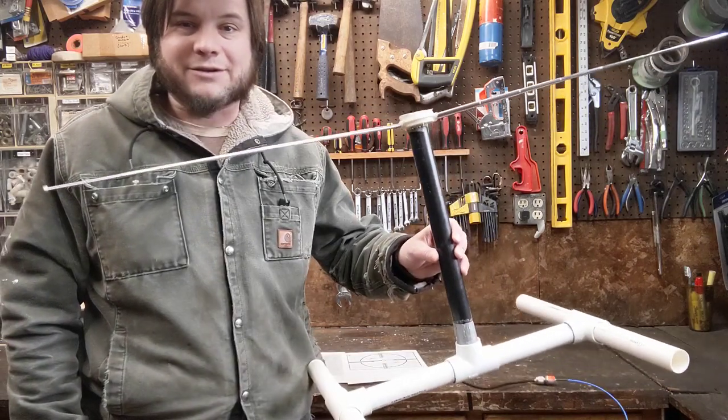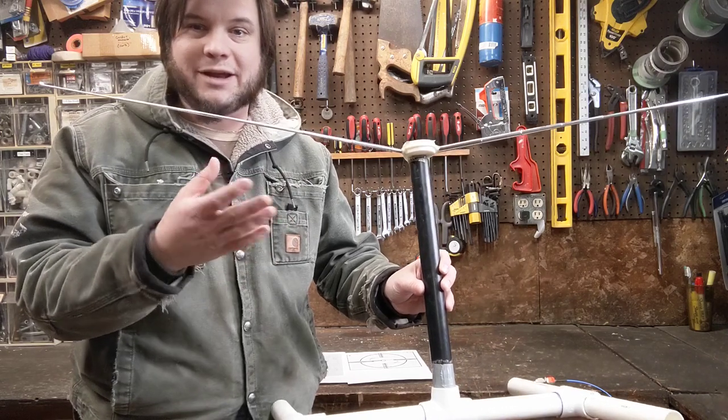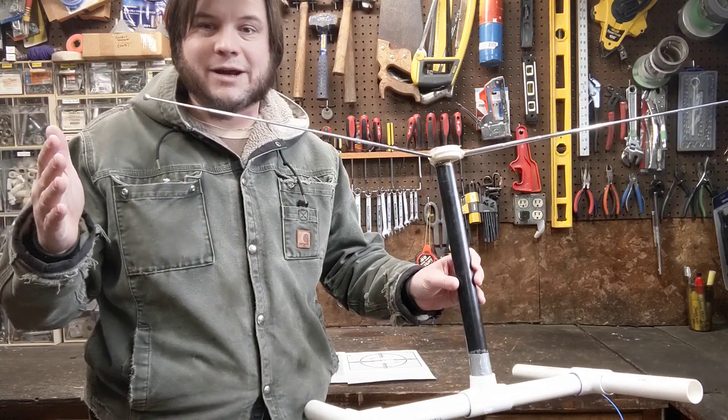Hi and welcome back to the Save It For Parts channel. In a previous video I was playing around with receiving signals from NOAA weather satellites, and I was using a very basic antenna that I made out of scraps — basically TV rabbit ears set up at just the right angle and just the right length to receive those satellite transmissions.